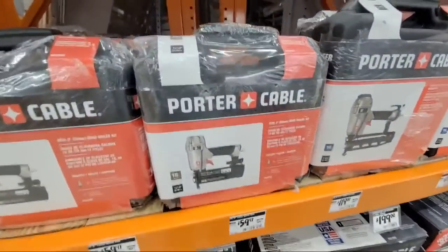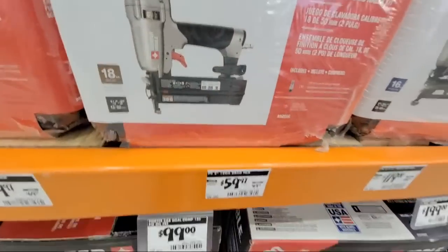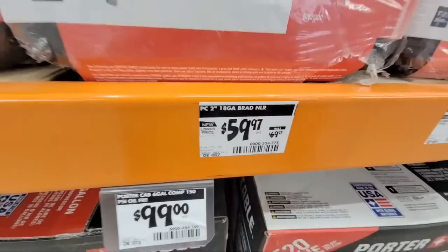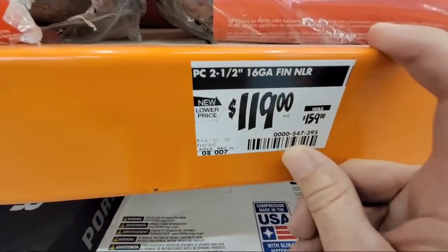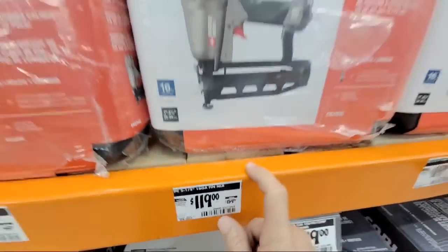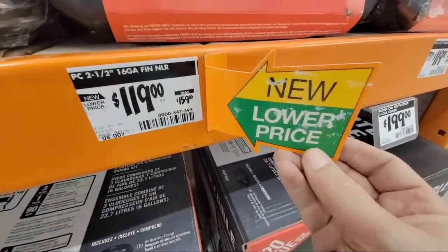A lot of people are switching to battery-powered cordless now, but here's a Porter Cable pneumatic that's down about $10. And this one is the 18-gauge. Here's their 16-gauge finish nailer — it's down to $119 from $159. So that's the new lower price on that one.